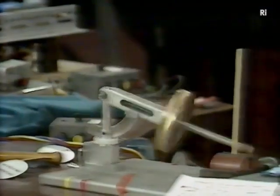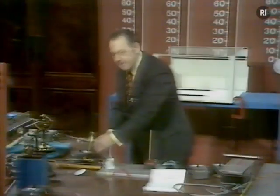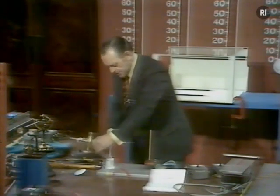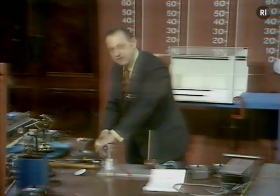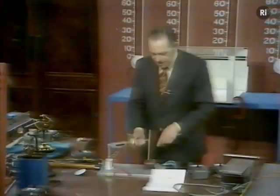Here we go. Did you see that? And then, as soon as it touches the rod, drops like a stone and returns. It has not the inertia to knock that off.